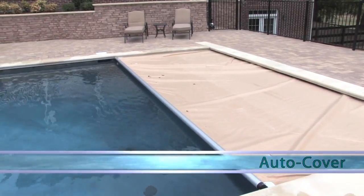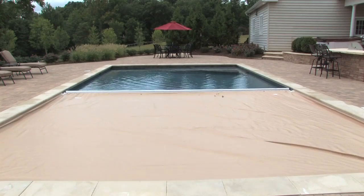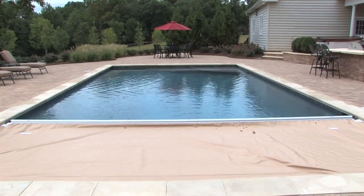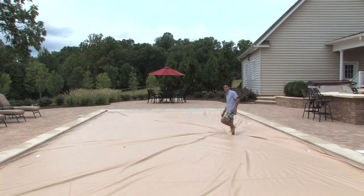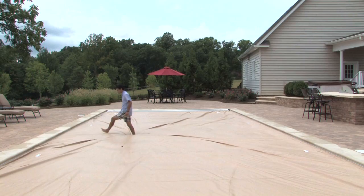With the addition of an auto cover, the pool is complete. Shown here operating at its actual speed, the cover provides a convenient way to keep your pool clean and warm, and it also saves on maintenance costs. If you have ever wondered if an auto cover is a good safety option, we think this speaks for itself.